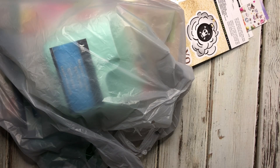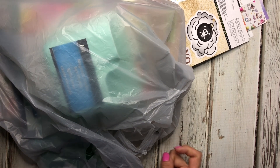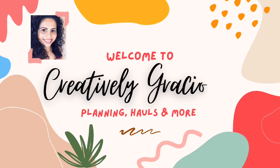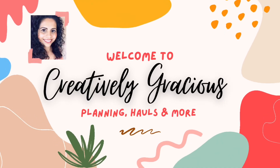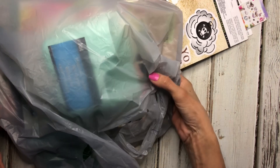Hey guys, this is Cecilia and welcome back to the channel. Today I have a Dollar Tree haul of some items that we could use in our planners or in our craft rooms, so I wanted to share that with you. If you're interested in watching that, stay tuned.